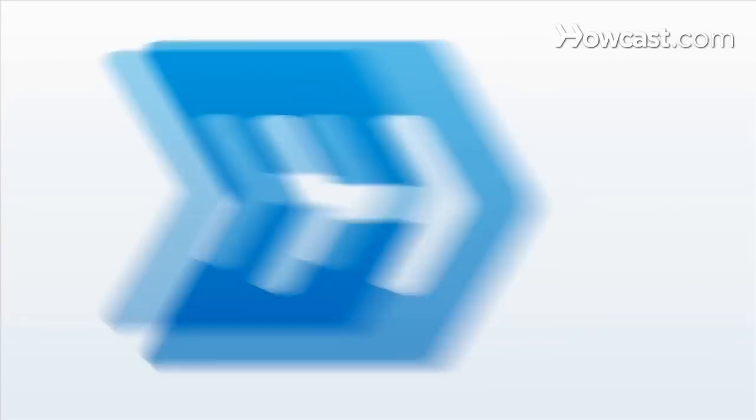If you and your dog want to embark on being a pet partners team, the best thing to do is to get them socialized early on when they're puppies and to continue that training so that your dog is extremely mannerly, under your control at all times, and is having a good time on his visits. Thank you.